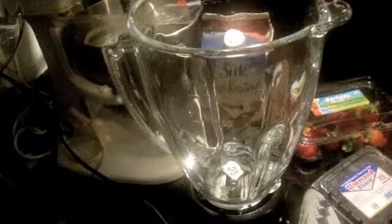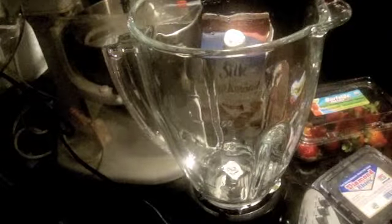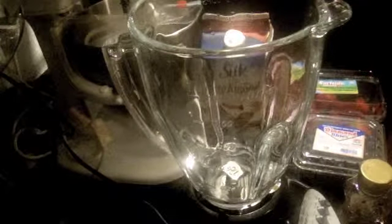Today I'm going to use almond milk, and you can also use yogurt — that's something I'll show you in the future if you want to see it. I have some organic strawberries, some blueberries — I don't think they're organic — some honey, and when I buy bananas I'll freeze some of them just for my smoothies and for my green smoothies also.